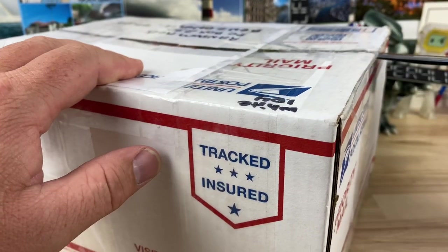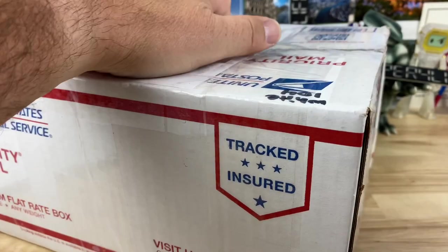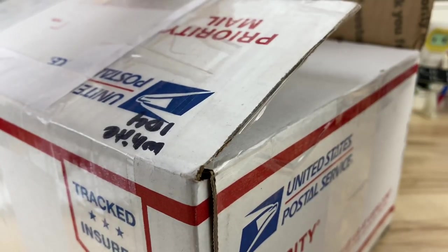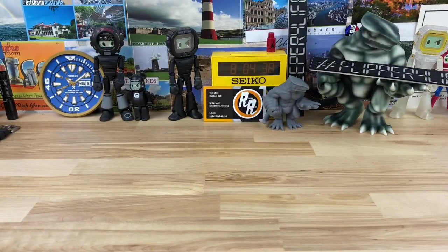There might be some things on top of the box. You might have seen my P.O. box address. If you're going to send anything to me, make sure you check with me before you do it, because if I get packages I don't recognize or that weren't authorized to be sent to me, they go right in the trash right at the post office. They do not come home with me.